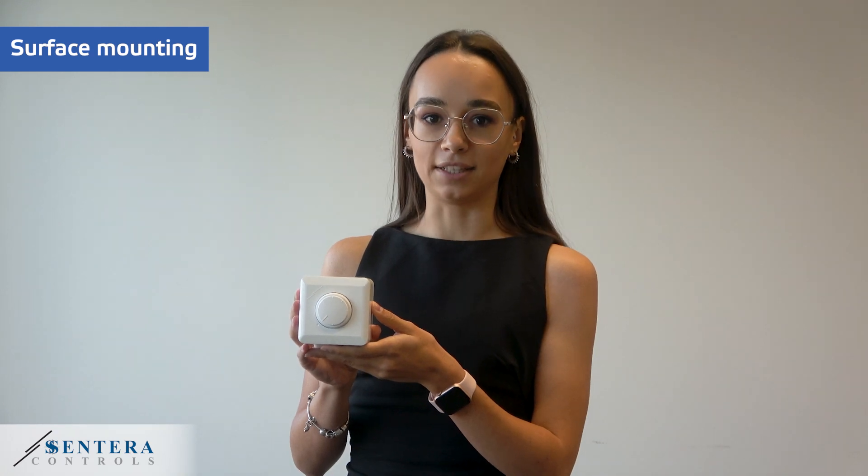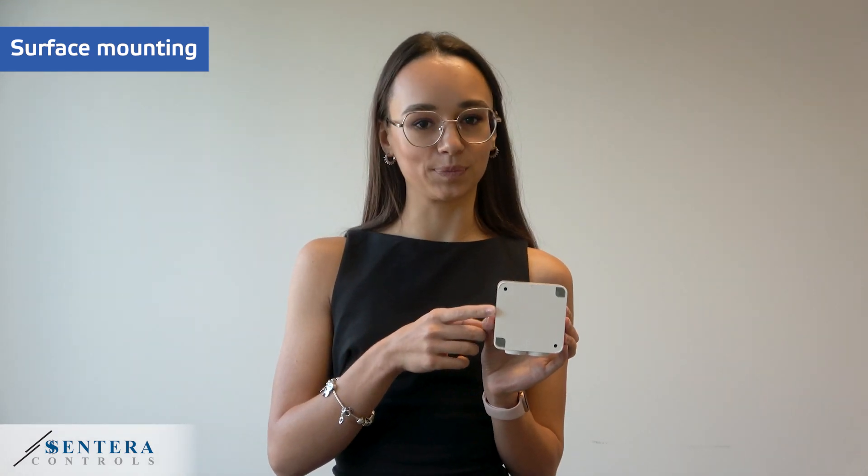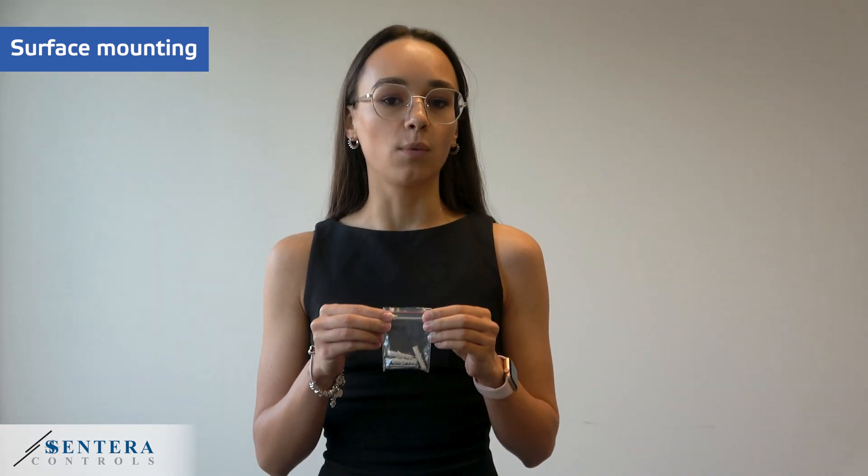To mount it onto a wall, you need to use the product as delivered, using its back — the external enclosure. Depending on the wall type, you may or may not need the screws and dowels included in the set. For a wood panel, for example, you will need the screws, while for drywall or brick wall mounting, you will need the dowels as well.